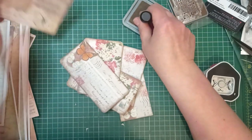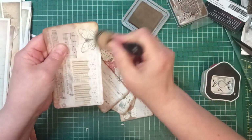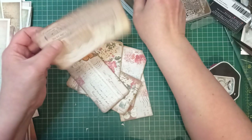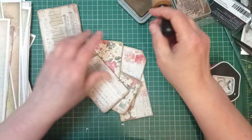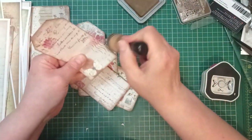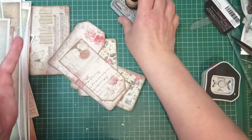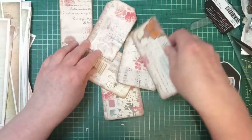I hope when I put this video up and title it 'Using Up Your Dodgy Digitals' no one takes offence — I mean dodgily printed, not that they're not very good. I have a lot of dodgy printed digitals. I started printing wirelessly as well and I get half a page printed out quite often — I don't know why that is, something to do with wireless I think.